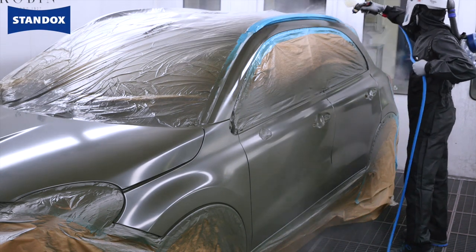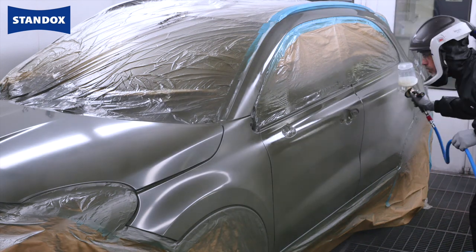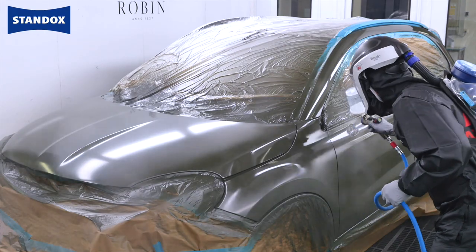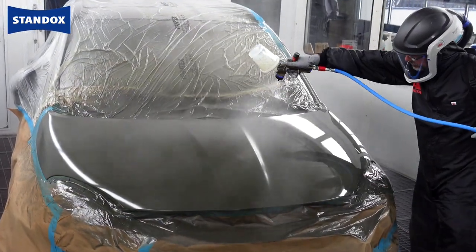Applying the matte clear is straightforward — it's a two coat process with an intermediate flash off. If you are familiar with how an MS clear would be applied then using our new matte clear will be very easy for you. The first coat is a normal closed coat that just needs to be applied nice and evenly.